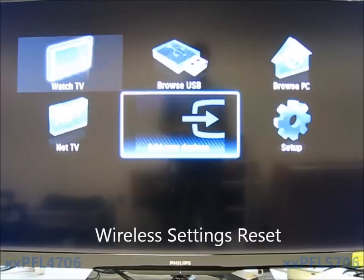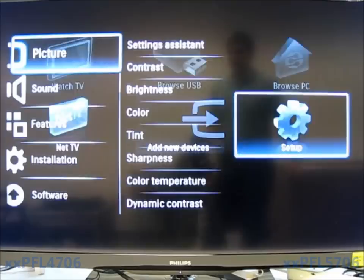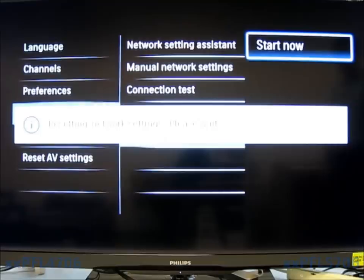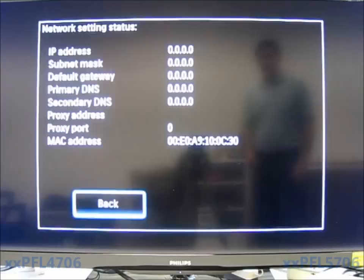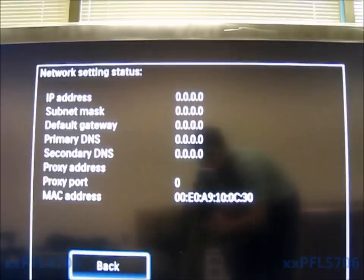Now that we've done the wireless test, we're going to show you how to do a reset. If you're having trouble connecting to a network, you want to perform a network reset, as well as power cycling your router and the television by pulling the power. Go down to Installation and Network, then go to Network Reset Network Settings and hit Start Now. The settings have been reset — you can go back and restart the Network Setting Assistant or set it up manually.